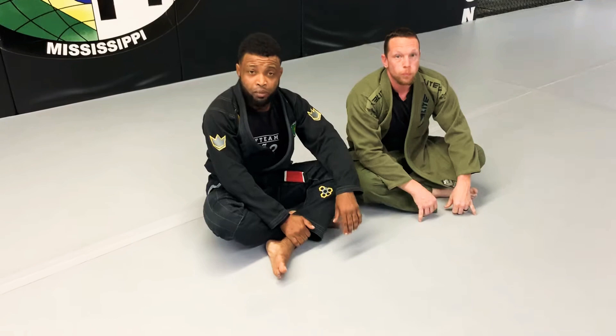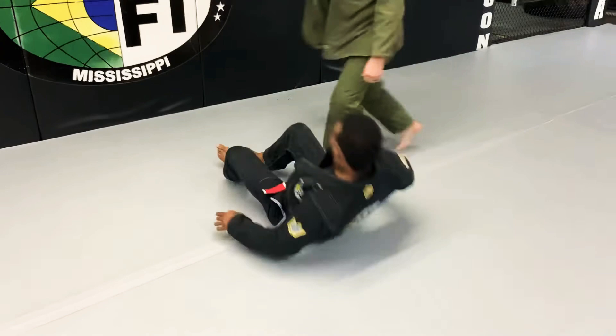Jay Bird and Jesse here, GFT Mississippi. I'm going to go over a knee bar from the Worm Guard. Fancy stuff tonight, guys. Check this out.